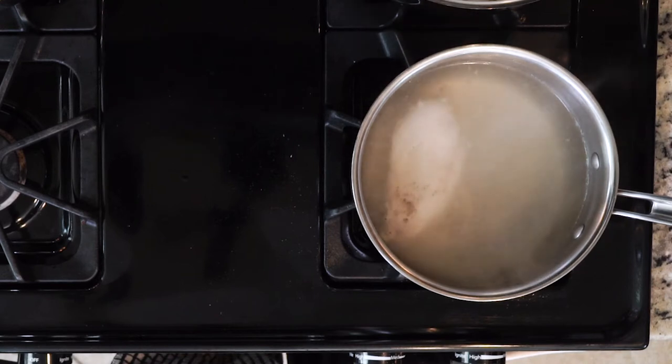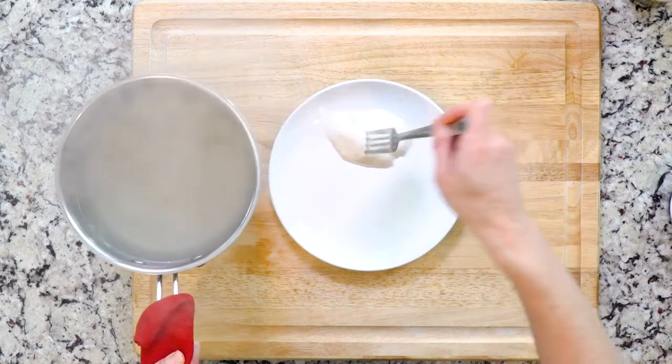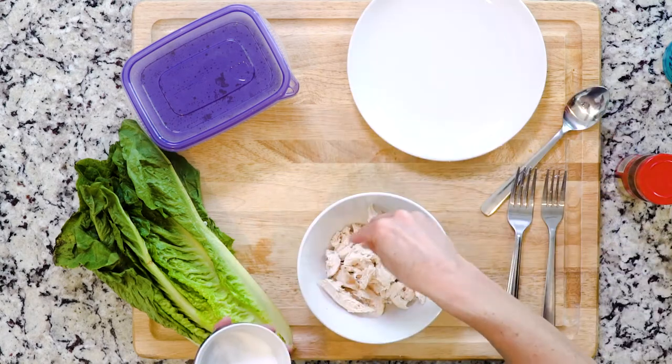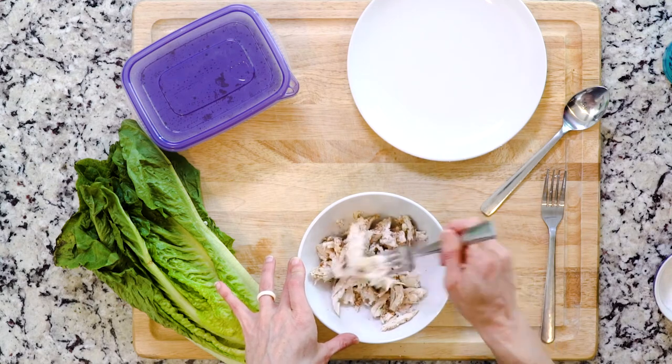Once the chicken breast is done cooking, take it out of the pot and let it cool for a few minutes — at least five, maybe a little longer. When the chicken is cool enough, use two forks to shred it and sprinkle with salt and a little chili powder or Mexican seasoning. Mix all of that together.